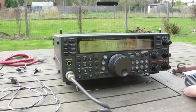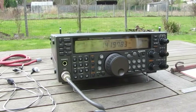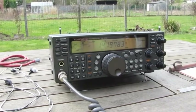Yeah, the delta loop is 6dB better — 1 S-unit better. Okay? Thank you, Mike. 73, bye-bye.